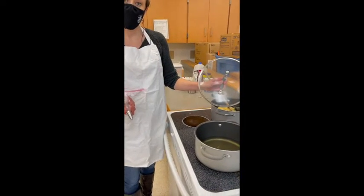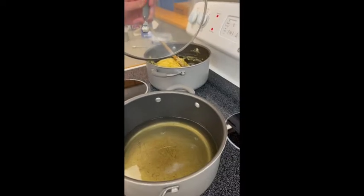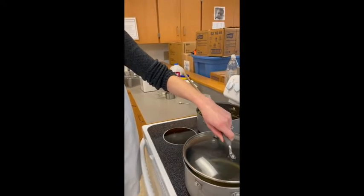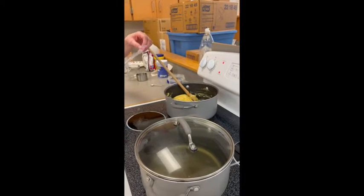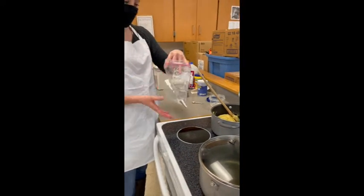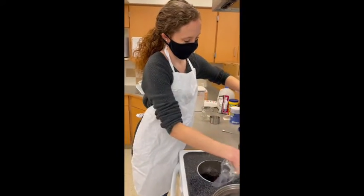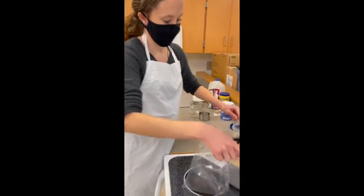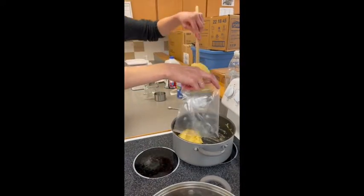Now we are going to heat about two inches of oil in a heavy, high-sided pot over medium-high heat until the oil reaches 360 degrees. Meanwhile, Señora Nicolai is going to spoon the churro dough into a pastry bag fitted with a large tip.